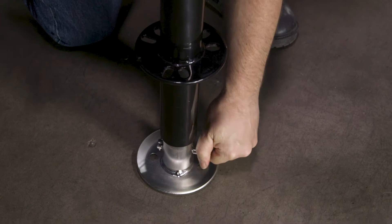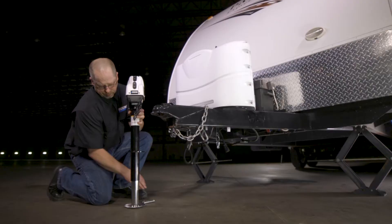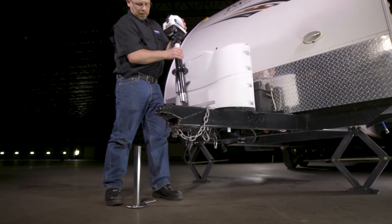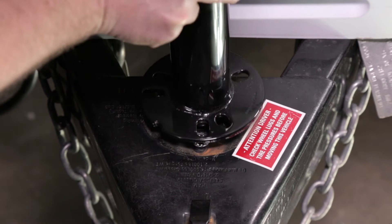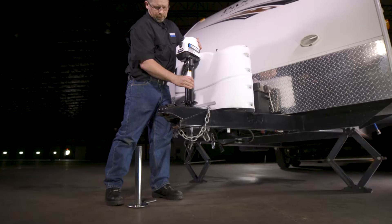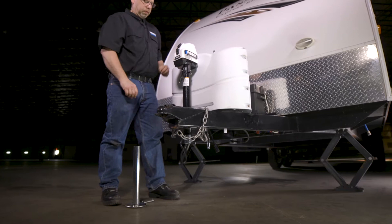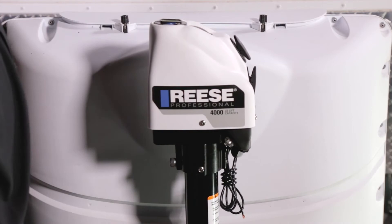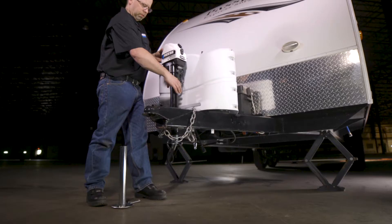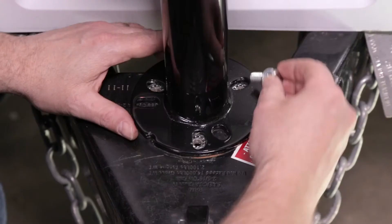Next, remove the linchpin from the Rhys 4K Powered A-Frame Jack and slide the drop leg out of the jack. Place the jack through the hole in the trailer's coupler and position its mounting plate over the star washers. The Rhys 4K Powered A-Frame Jack can be mounted with its controls facing the tow vehicle, or turned to either side to provide additional clearance when obstructions such as propane tanks may be present.